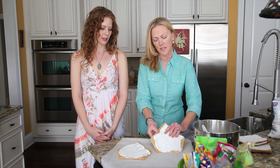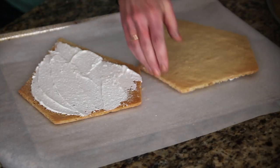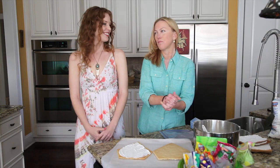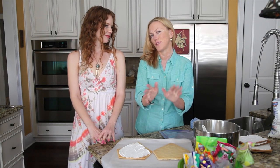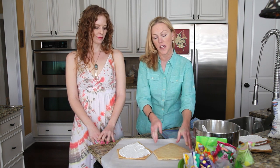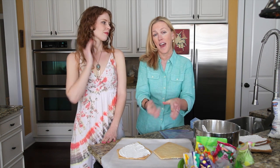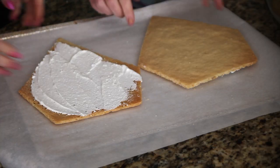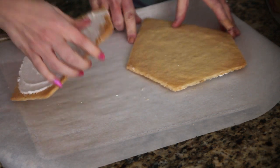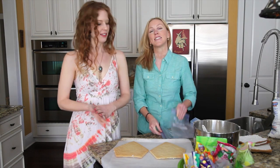I did that to all the pieces yesterday. Then all you do is flip it over — let it dry first, probably seven to ten minutes, or if you do it thick, fifteen to twenty minutes, and it will harden. I like to leave mine overnight if I have the time, but if you don't it's no big deal. Then you flip it over and get to start decorating with all the candy.